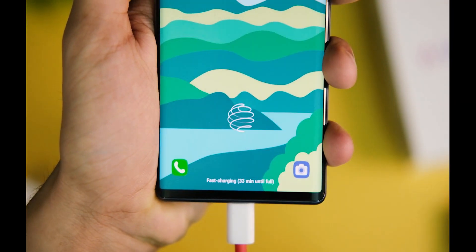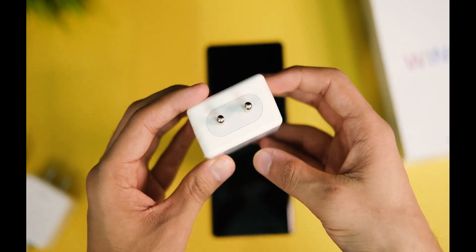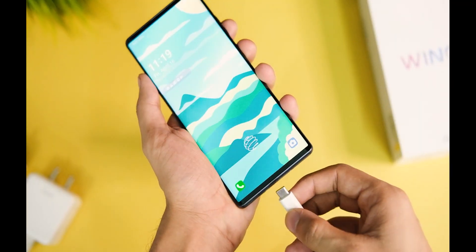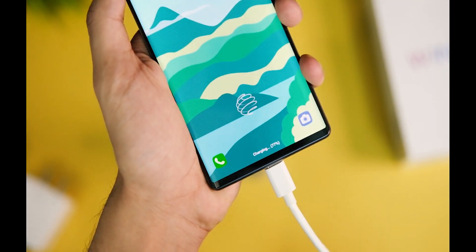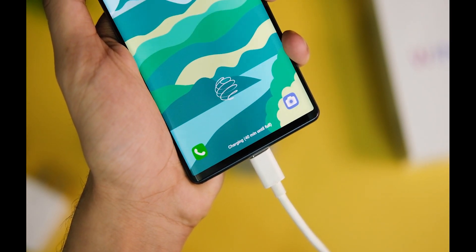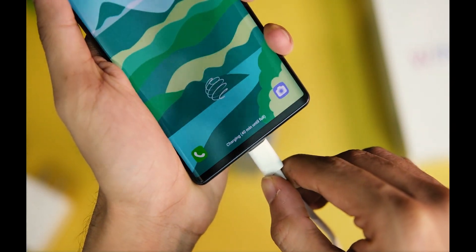After that I tried the Realme VOOC charger, and that one also charges this device really slowly. The charging time is similar to that of Warp Charge 30, so it doesn't make much sense to use this one either — around 5% in almost 10 minutes, and the device does not show fast charging.